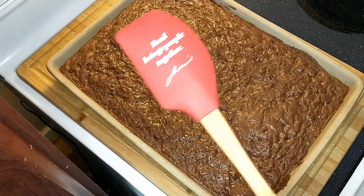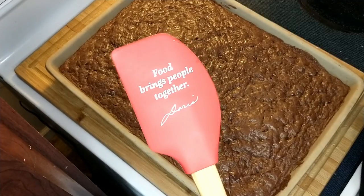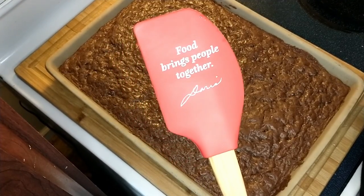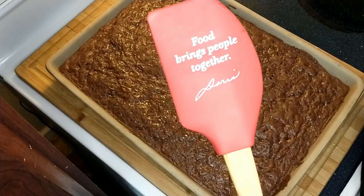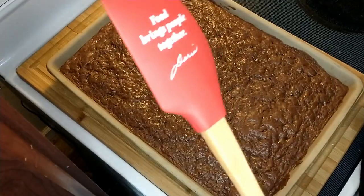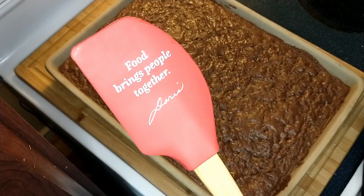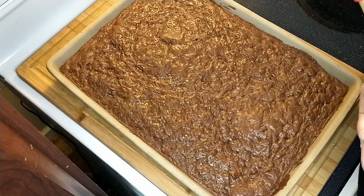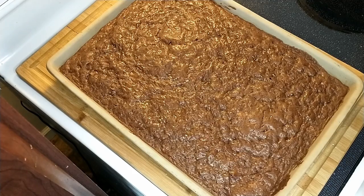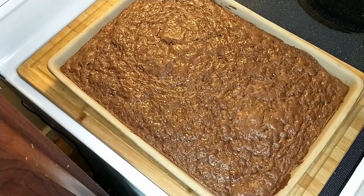I wanted to let you know that my little spatula did say something — it said, 'Food brings people together.' And that's a signature of Doris Christopher, who is the founder of Pampered Chef. Also, if you think you want to become a consultant, this month it is $25 to start. You have until February 28th to get the $25 kit — super fun, super easy, 30-day. Let's talk.